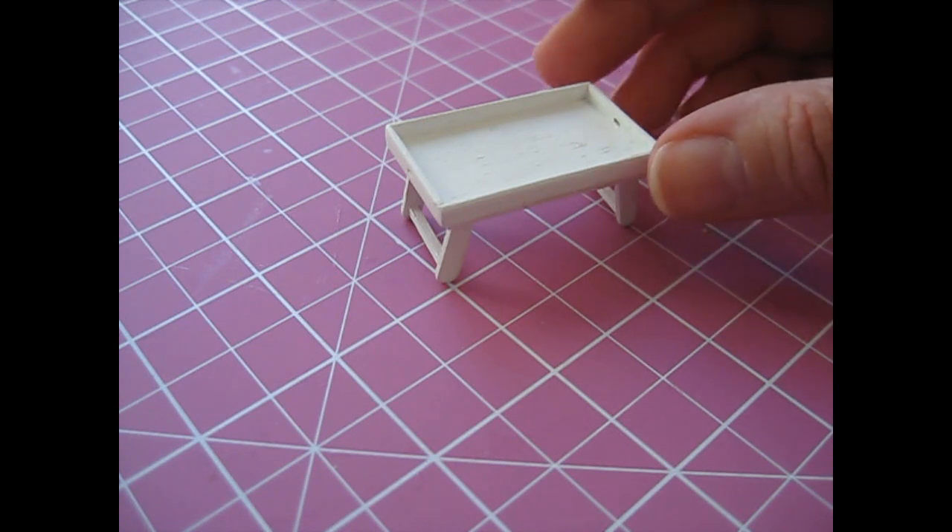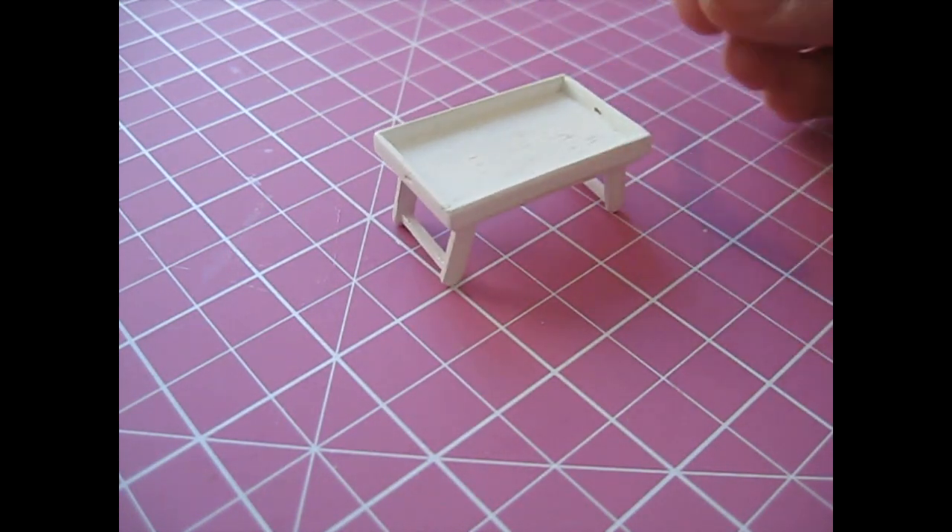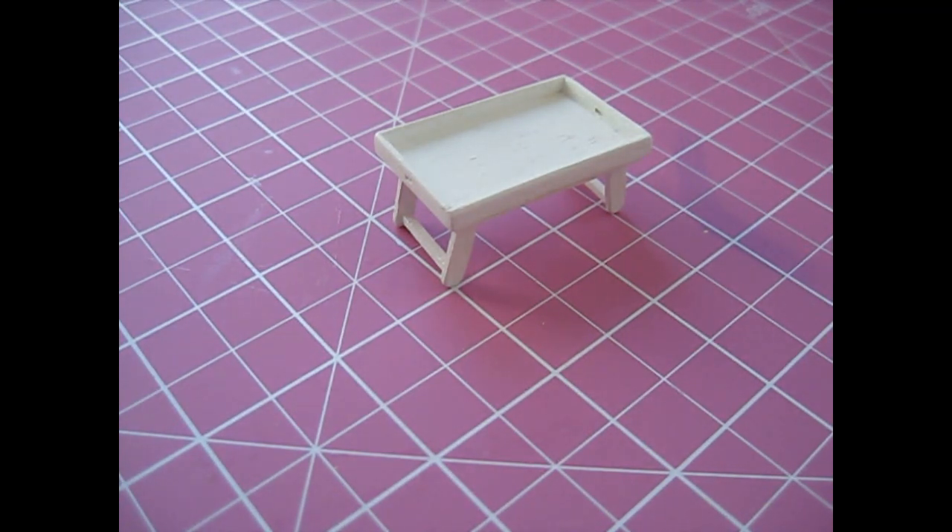Hello, today I'm going to be showing you how to make this lovely little serving tray with legs. You'll find the cutting list in the description box below. So let's get started.